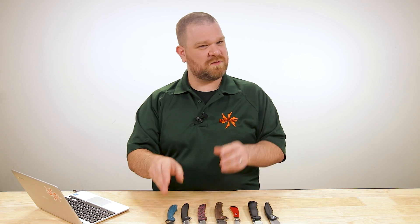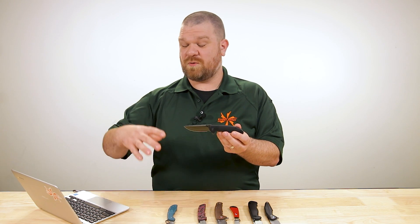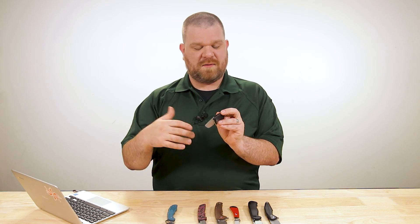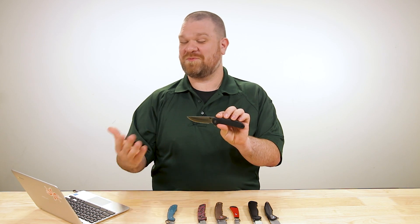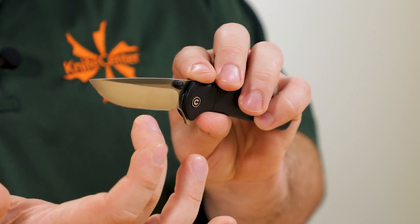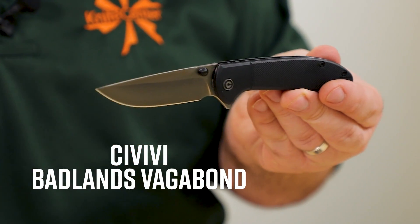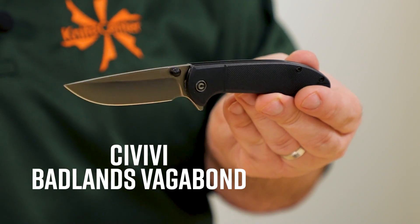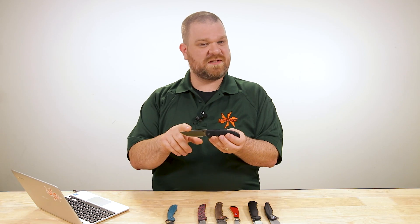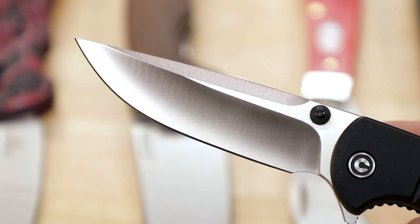Seth V, our social media manager, and I have a little disagreement on hollow grinds. I think if they're on the thinner side they can work fairly well on cardboard, but you don't want to go too thick because the shoulders can create drag. For the control in this test I have one hollow grind — the Civivi Badlands Vagabond, which I'm right in the middle of carrying for a 30-day period anyway. The steel is a 9CR-series stainless, which metallurgically puts it right in the ballpark of 440C.